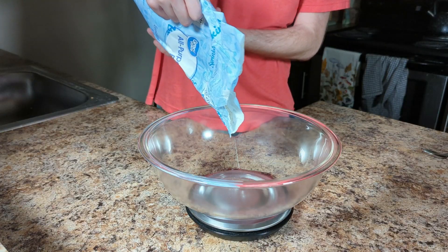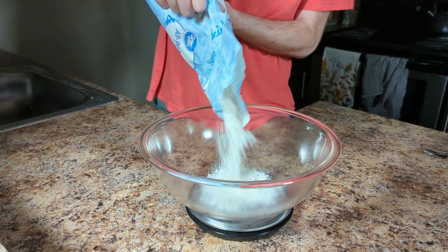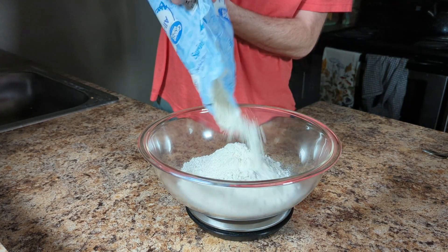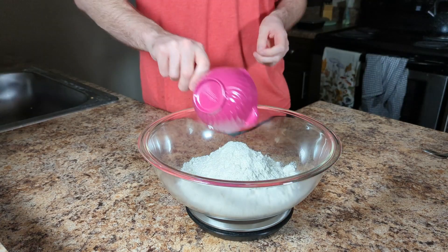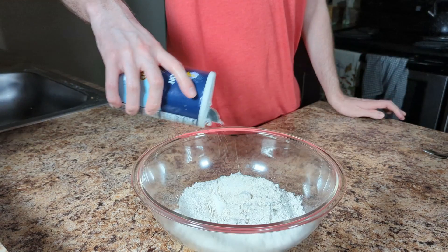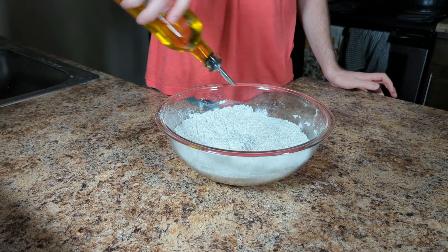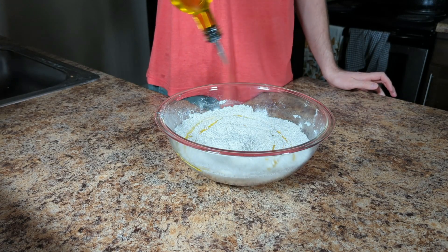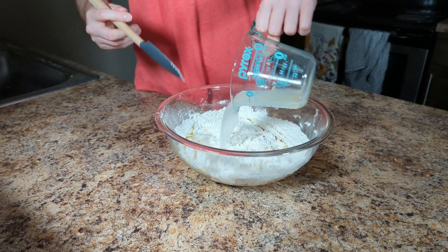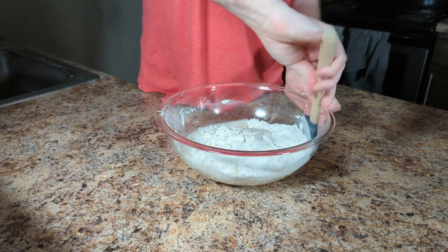Into a bowl, add 265 grams or one cup and one and a half tablespoons of warm water. We're also adding half a teaspoon of dry active yeast. Into a separate bowl we're adding 450 grams or 3 cups of all-purpose flour and removing around 50 grams to use later. Also joining the party is 1 teaspoon of salt.